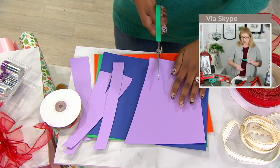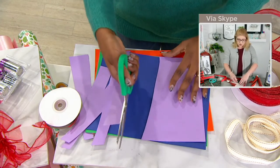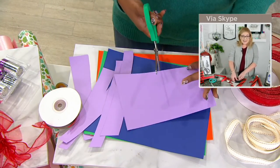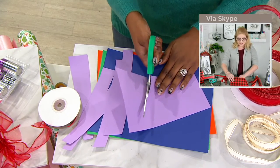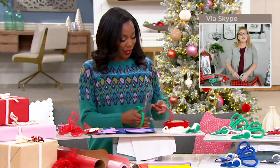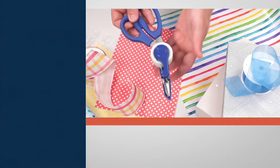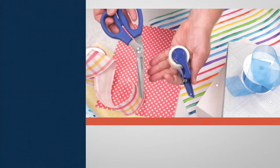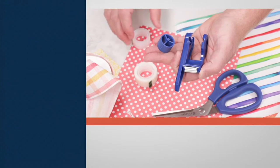It's also great for crafting, couponing, kids' school projects, and vision boards — especially with the new year coming. It's a great way to have everything close at hand. And it's totally reusable: once the tape runs out, you just use a traditional size roll of tape, reinstall it, and you're good to go for all your different needs.